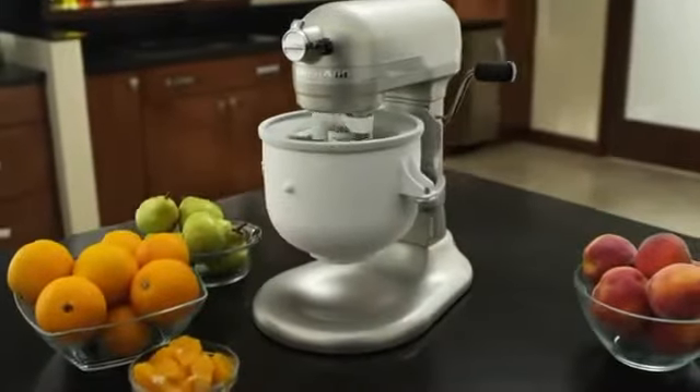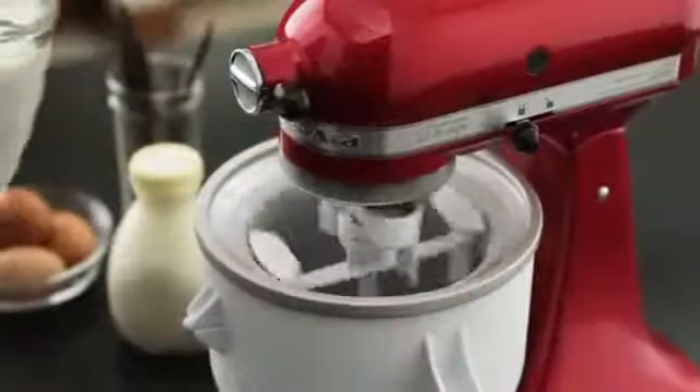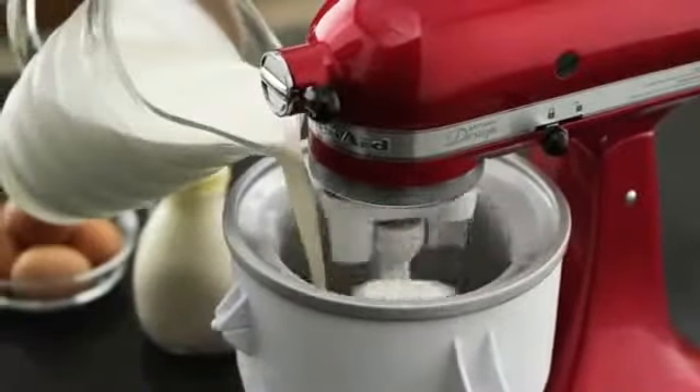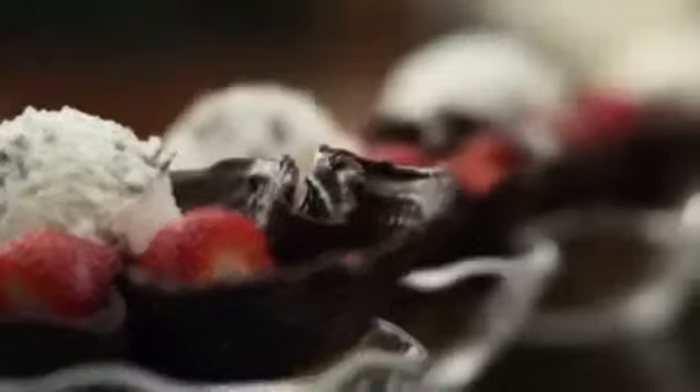Enjoy fresh, creamy homemade ice cream and sorbet with a KitchenAid ice cream maker attachment. Simply freeze the bowl, attach it to your KitchenAid stand mixer, then let the mixer stir in your favorite fresh ingredients for a homemade delicious creation.